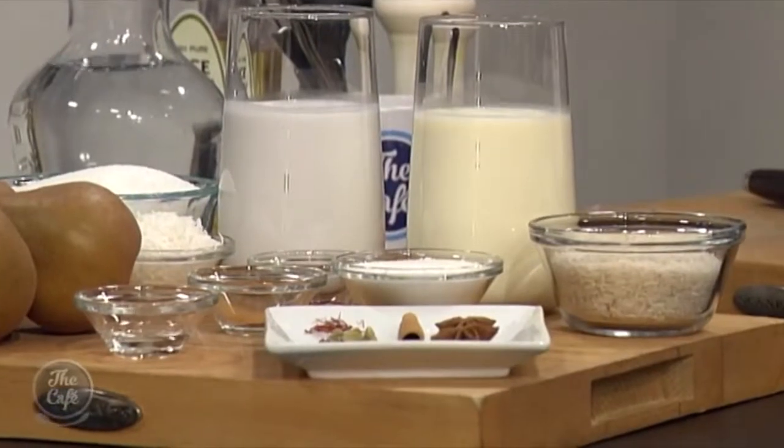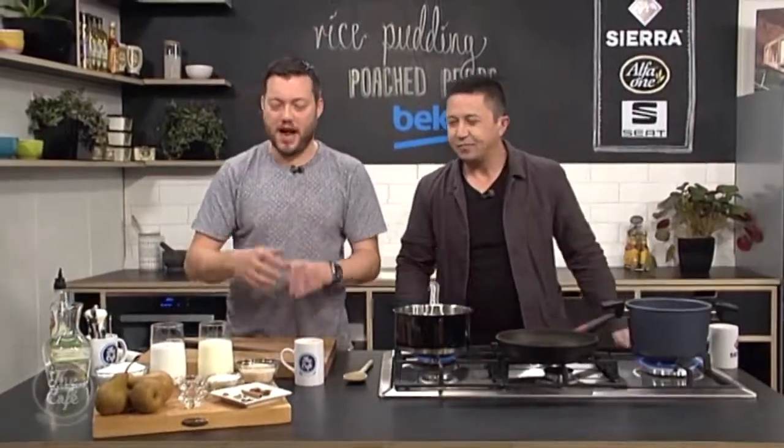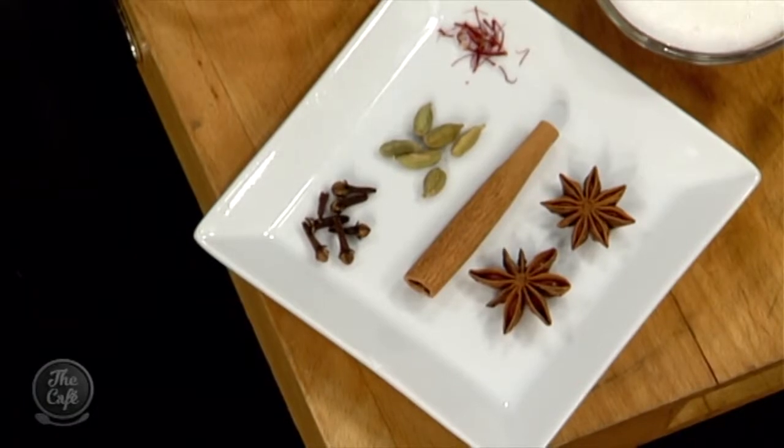We've got a little bit of a twist on it. You can make a normal rice pudding — a lot of people just put vanilla in, and that goes really creamy and thick and lush, perfect for winter. But today we're going to spice it up a little bit. You can put anything you want into rice pudding. We're going to poach some pears as well, slice them and serve them on top. But you don't need to do the pears — you can just have the rice pudding, whatever you want to do.